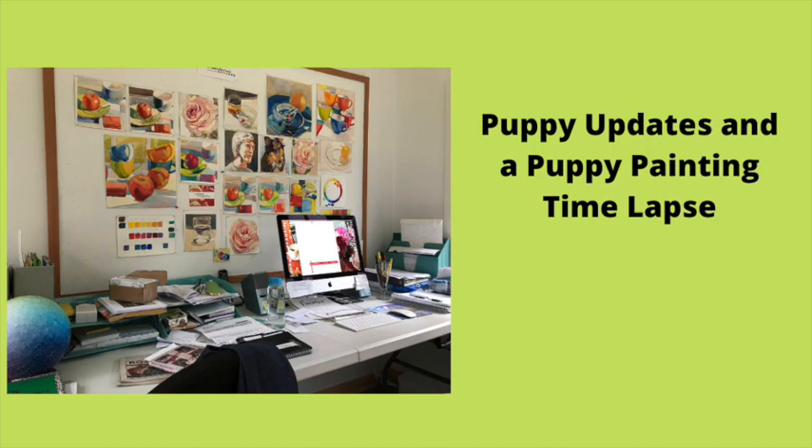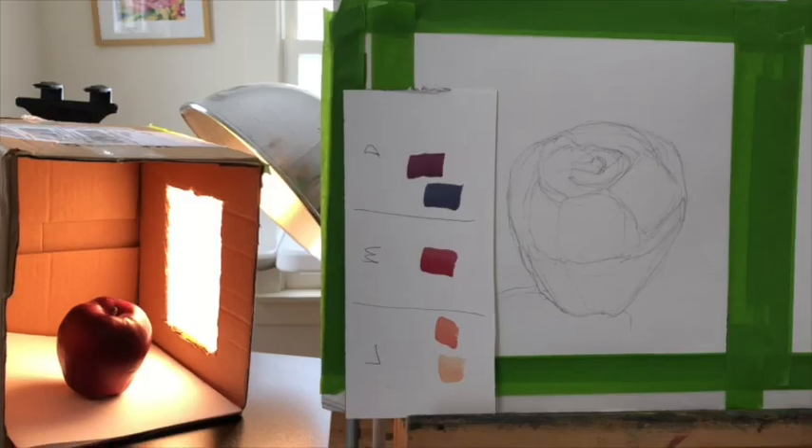I'm calling this video Callie's Christmas. Callie is the collie puppy that we have and we're going to take a look at her and some other things. Let's get started.